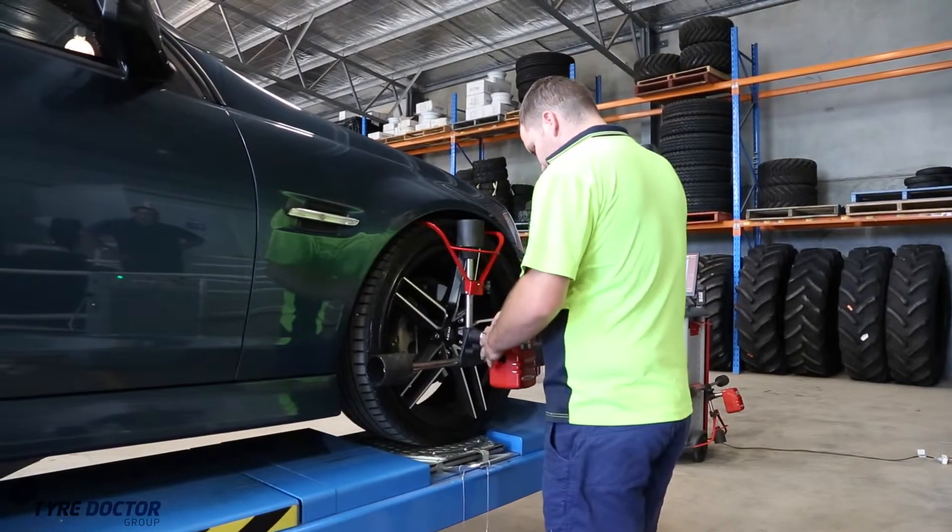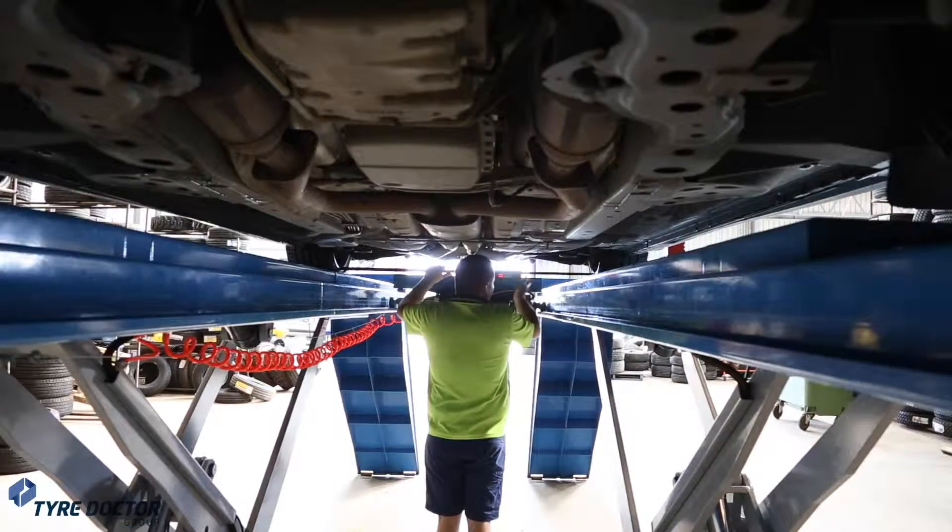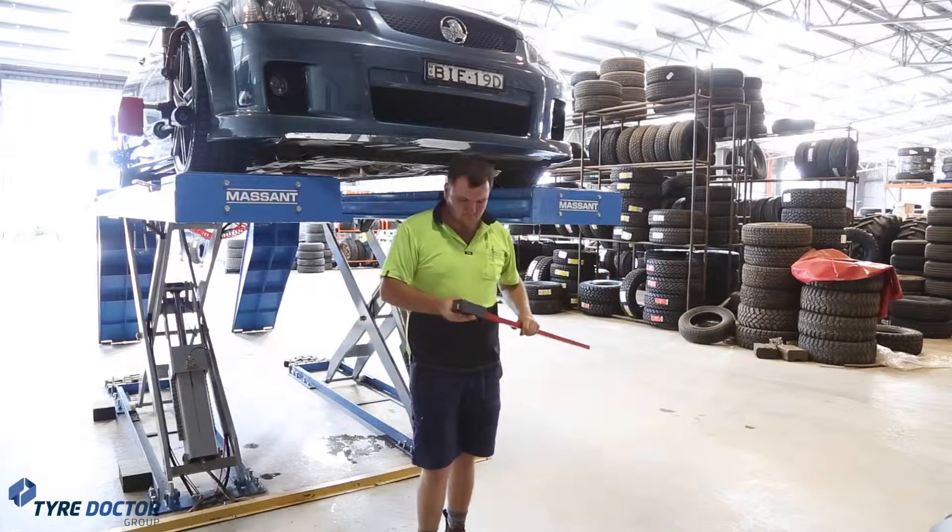In less than 2 minutes, you can set up, apply the wheel clamps, measure the track gauge and get a detailed, accurate report from the onboard laser printer.